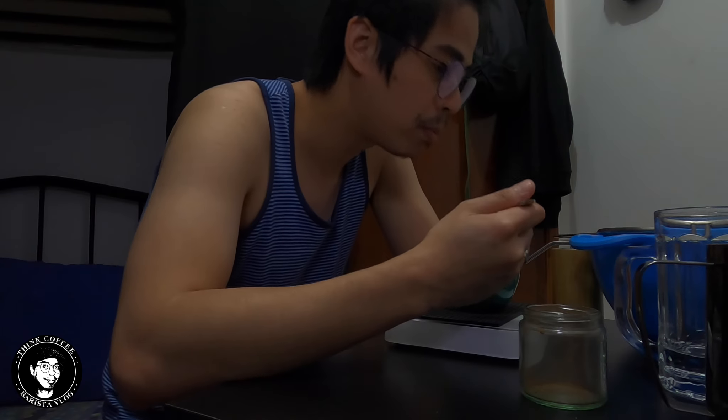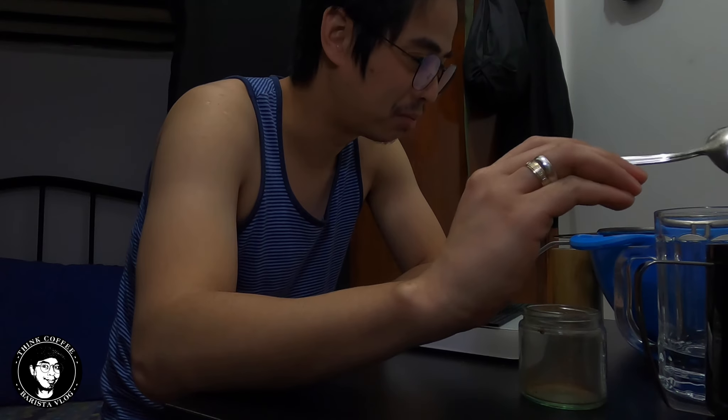I don't know how it would taste on other brewing methods like V60, Aeropress, or French Press, but it's actually not that super bad. It's not really as good as one roasted in an actual roasting machine, but it's actually not bad. I'm going to finish this and give some to my flatmates so it won't go to waste. I don't want to waste beans.